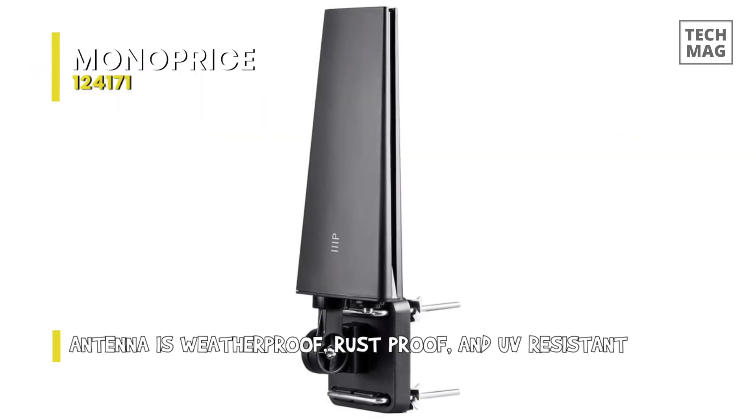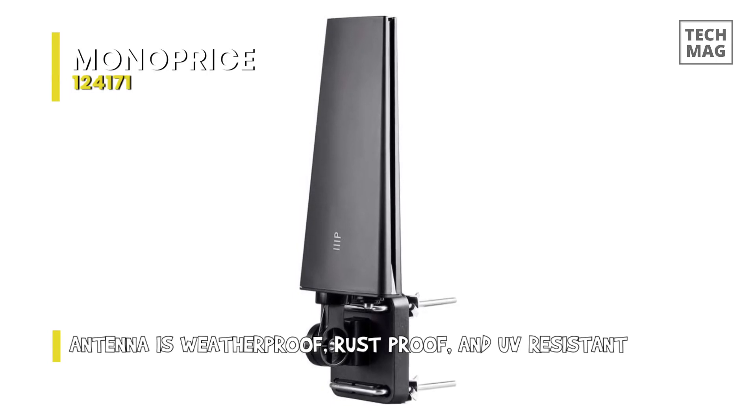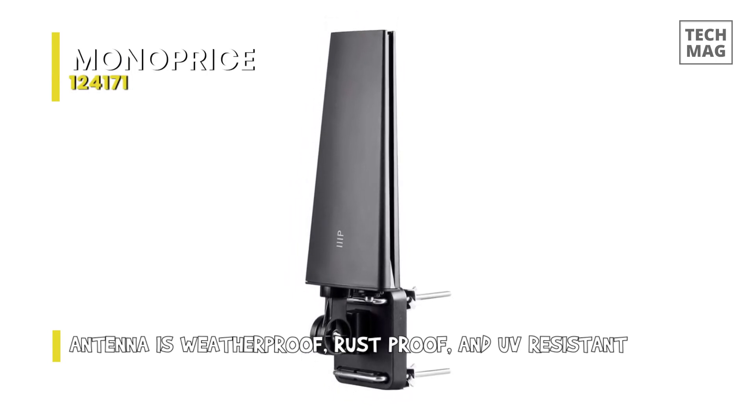It's an excellent option for those looking for a powerful, durable, and weather-resistant outdoor antenna that allows you to pick up a wide range of digital TV signals from 65 miles away.